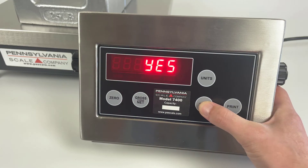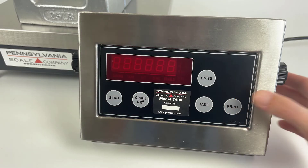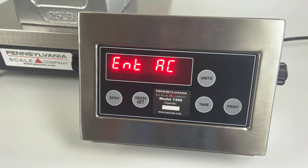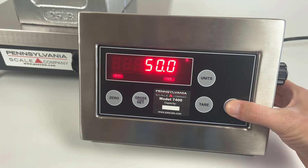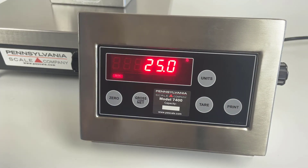Press print again to see the save screen. The tear key changes the 'no' to a 'yes', and then print confirms. The ENT AC screen allows you to change the access code, or you can press the print key to return to weighing mode.